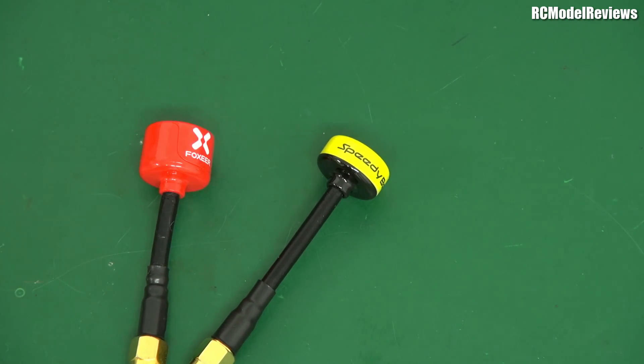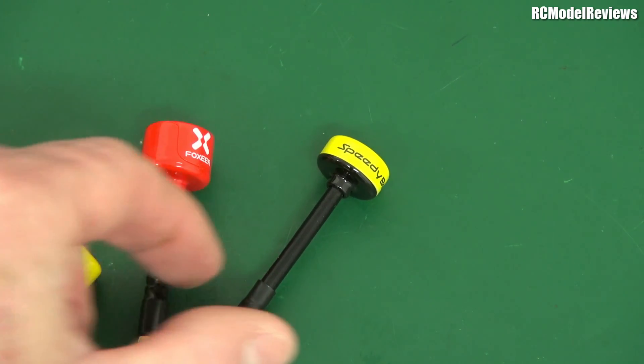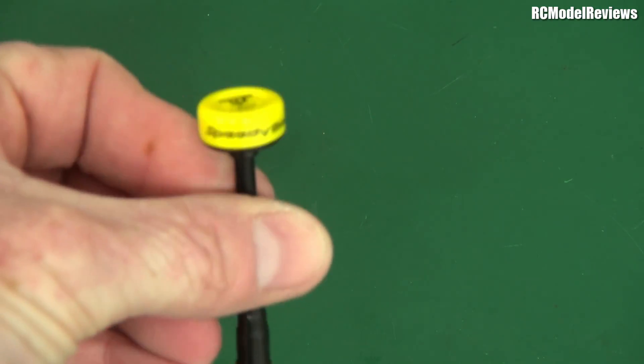They also sent me some with an MMCX connector, because that's for the long-range FPV project. For the long-range FPV project I'll be using the MMCX version. And this one of course has a thinner coax — it's a lighter antenna. So this is more for your robust mini-quads with the standard semi-rigid coax.